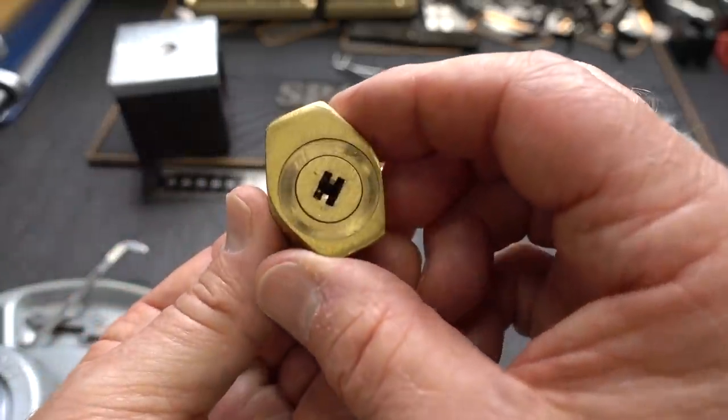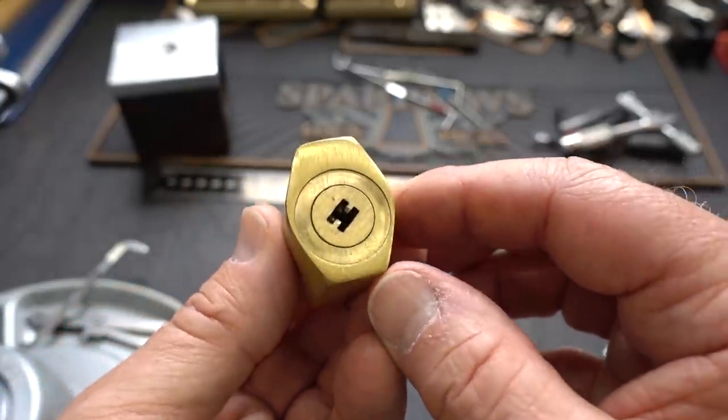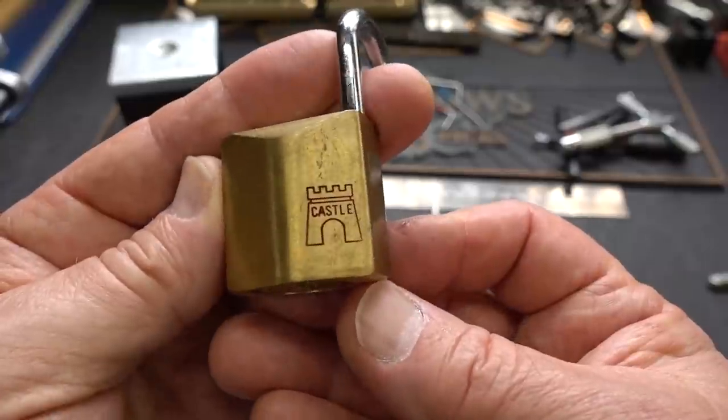Peter, thank you, sir, for this lock and several others that I'm going to have to pull out of the composting section — the very lowest part of the naughty bucket — and see if I can get those open now. Appreciate your time, guys. Stay safe. Stay legal.